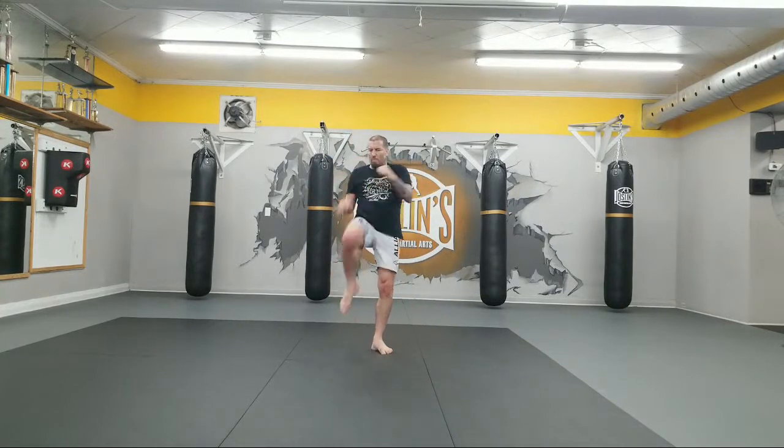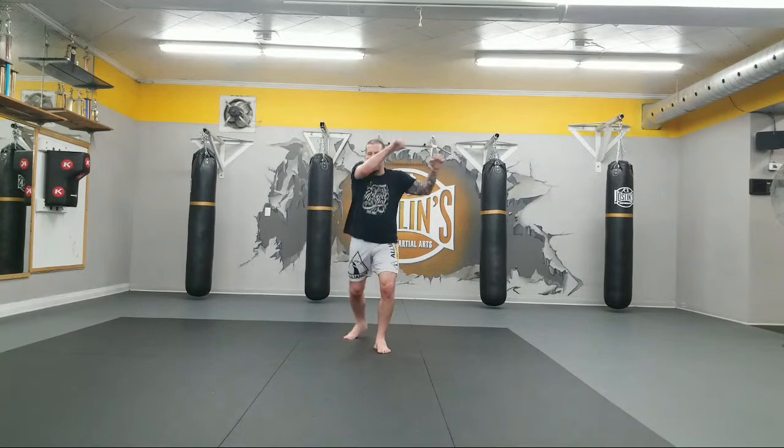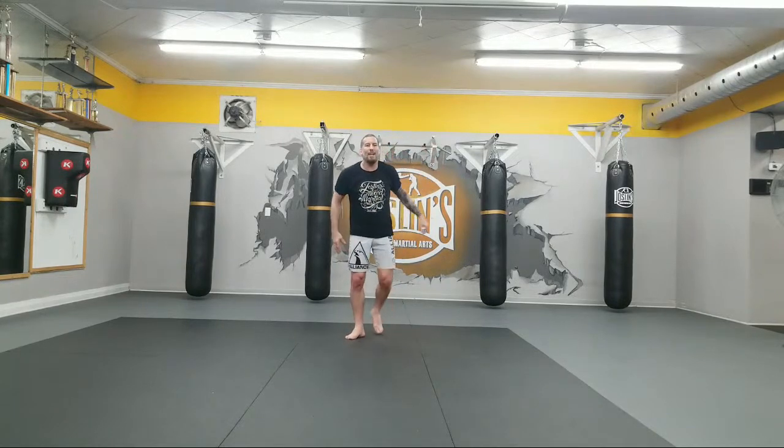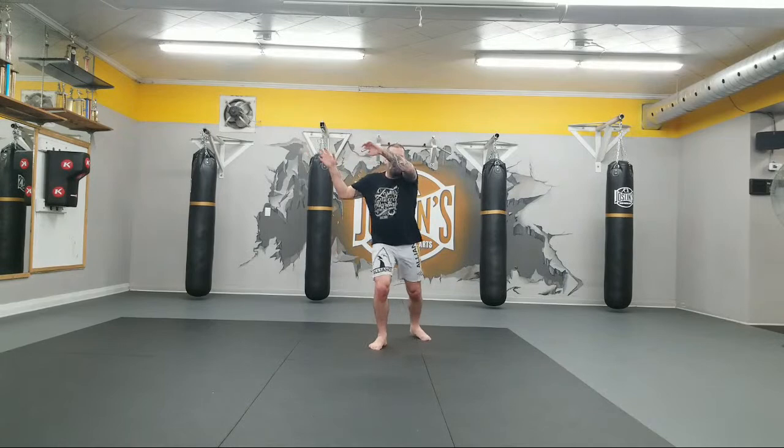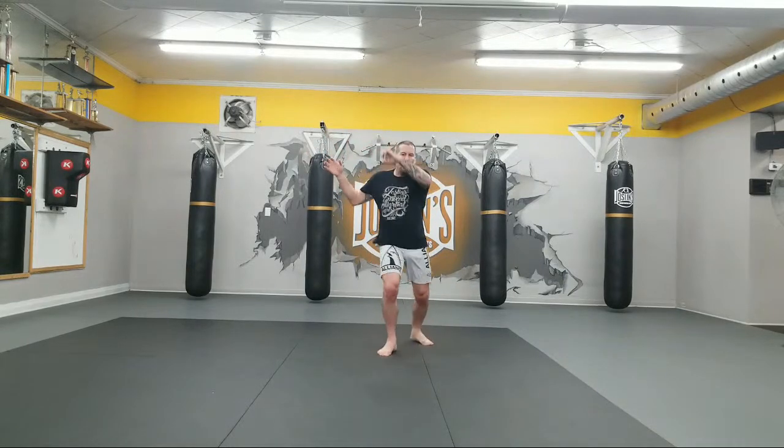Let's go to knees. Ten times. 1, rip, 2, 3, 4, 5, 6, pull that heel back, 7, 8, 9, 10. Boom. Left side. 1, touch, 2, touch, 3, 4, 5, 6, 7, 8, 9, 10. And walk it off. Take 30 seconds. We'll get on to the next technique.